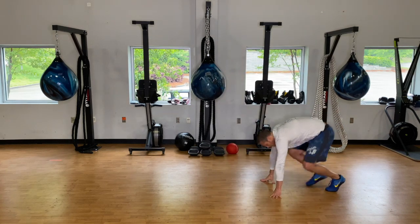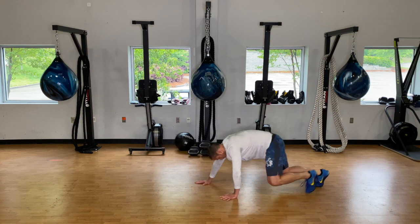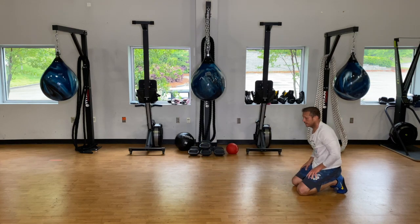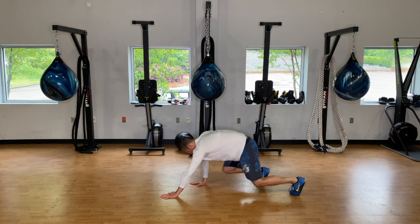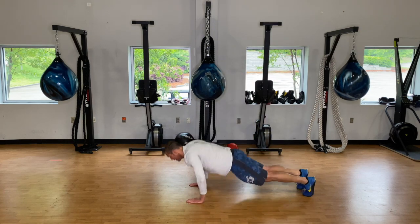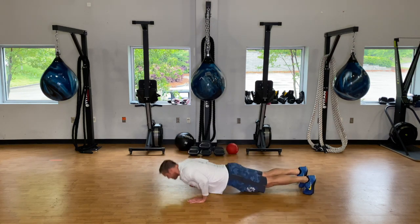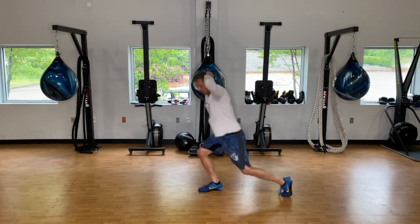One minute to go, back to bear crawls. Thirty seconds. Five seconds. And rest.